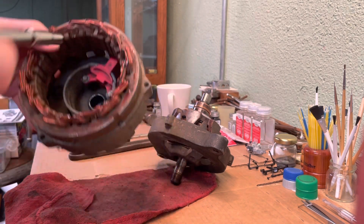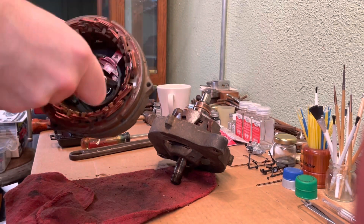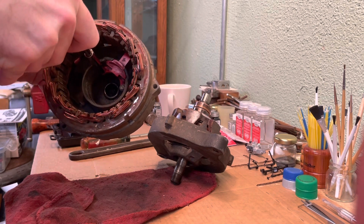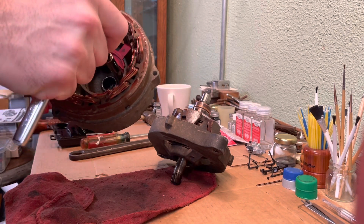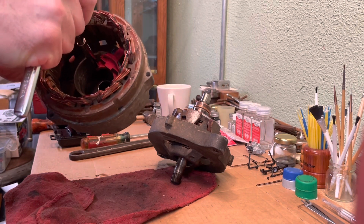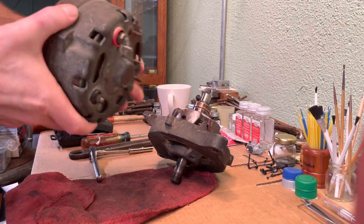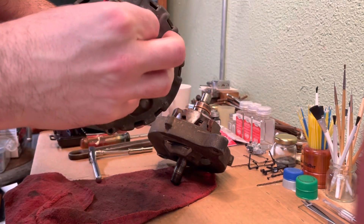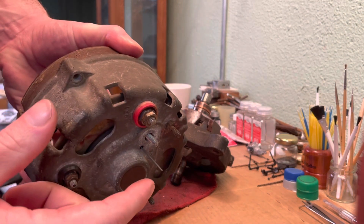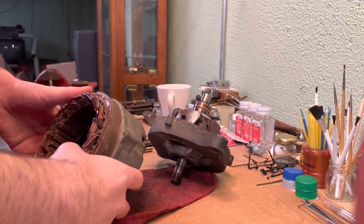Let's go ahead and tighten the screws down. On the back you'll see you've got that wire sticking out — I'll show you when that gets pulled out. You don't pull that out just yet.